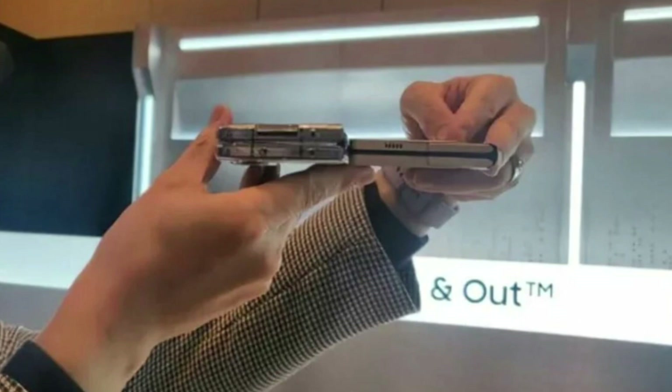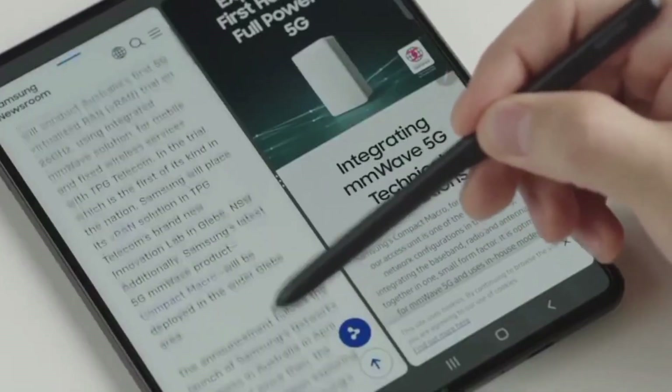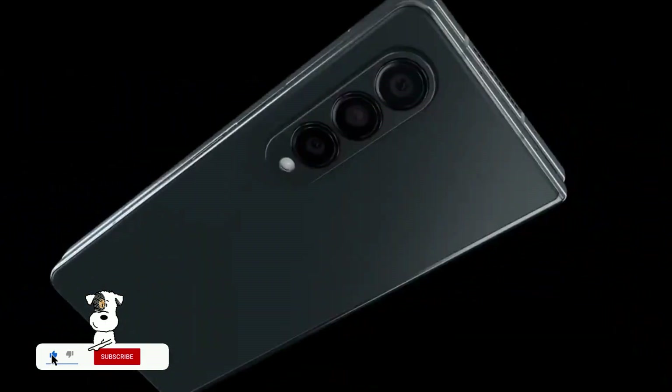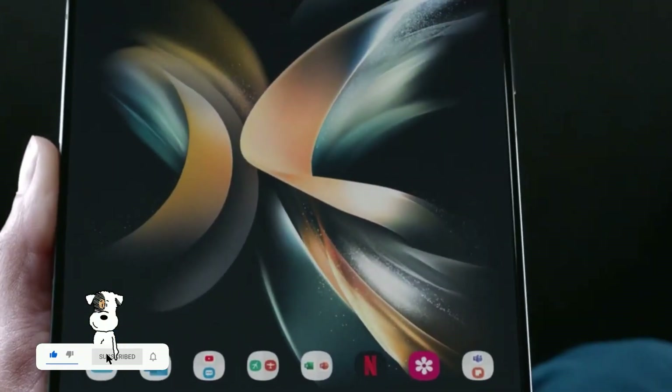Initially, they even had difficulty telling the two models apart. Even though some people may not be bothered by the fold crease, it's still a letdown that the new hinge design could not make Fold 5 wrinkle-free. When you don't pay attention to it, it fades away, but the fact remains that its presence is still there. Over time, the crease in the screen will become more emphasized and prominent, thus proving that it is not just a minor cosmetic issue.